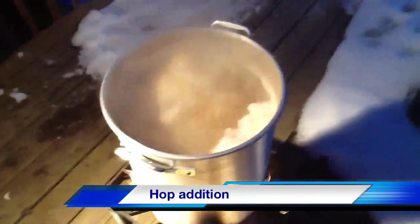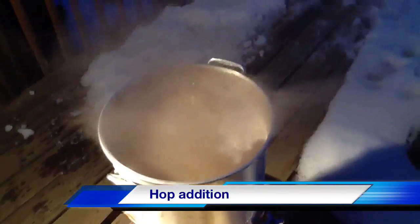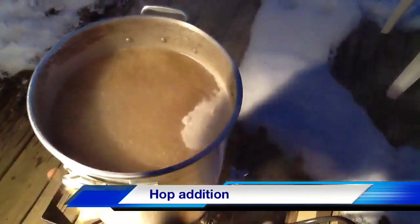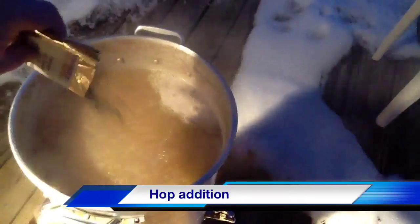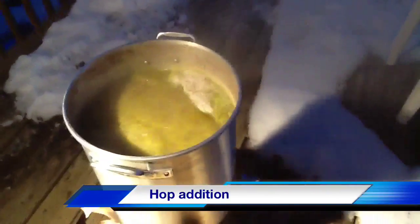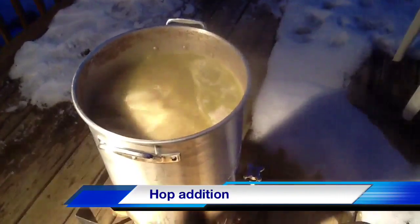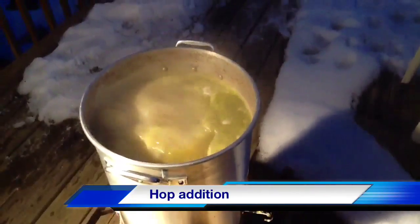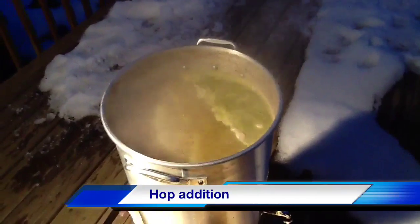Now we've been boiling about 20 minutes here. It's starting to get dark but there's a lot of stuff floating around in the boil - it's time to add some hops. We're going to go for about an 80 minute total boil. These are some cascade hop pellets - in they go just like that. You've got to watch it here again, you may get a little bit of a boil-over type action as those hops start to expand in that boiling wort. That's our first hop addition. We're going to go about 45 minutes and add some more hops at the 15 minute mark, then finish it off.